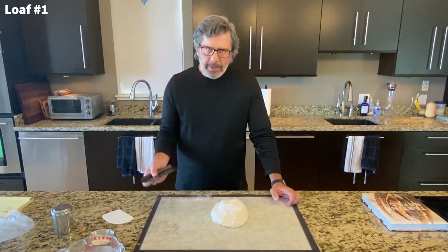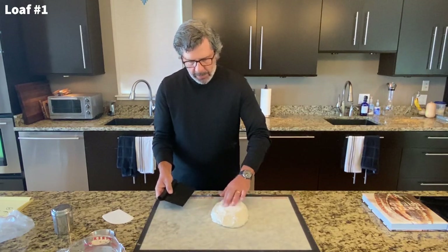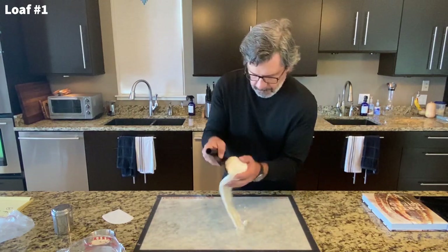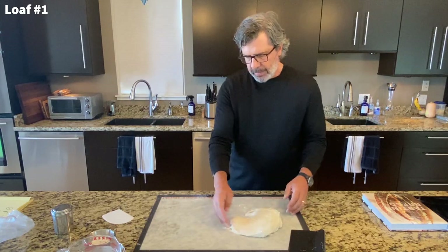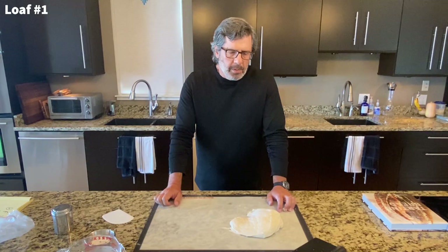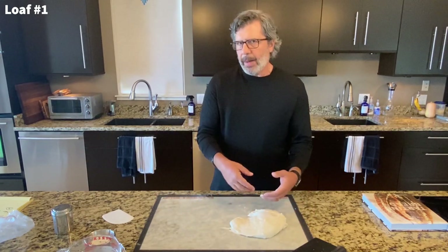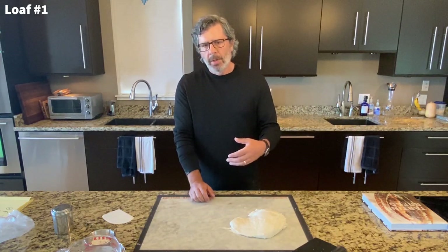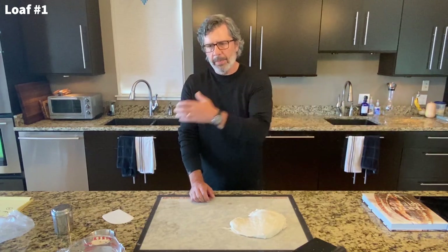We're going to flip this over to pre-shape it. This is my top now — it doesn't look very pretty. I'm going to flip this. I really mauled that; that's kind of a mess. The way the tartine pre-shaping works is Chad Robertson recommends that you grab the corners of the dough and stack it on top of itself. All through bulk fermentation, when you get to pre-shaping, you have to think about what happened before this step and what happens after.